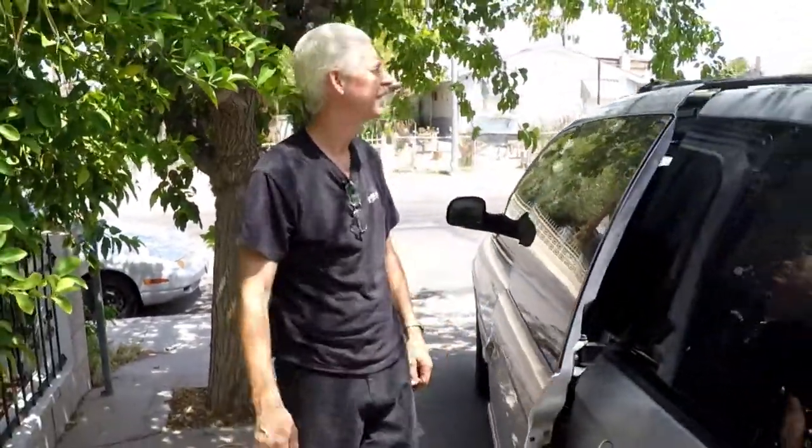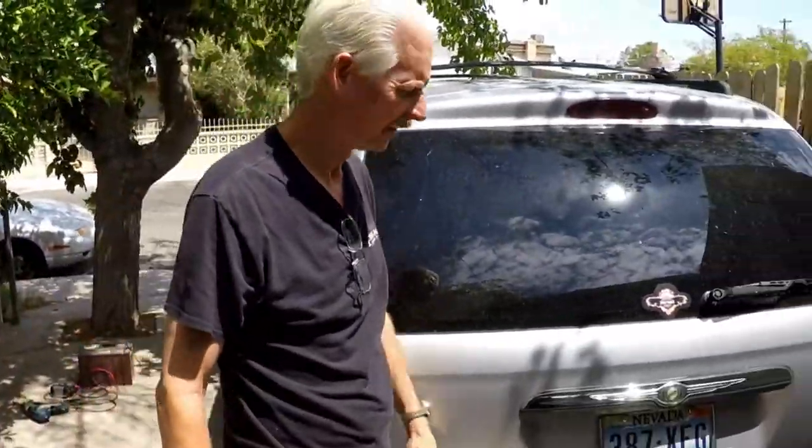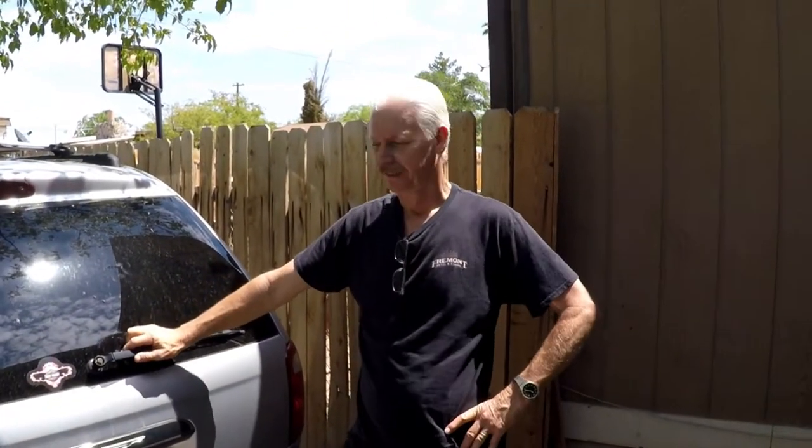We had a good time — it worked out really good, the minivan camper. I'm also going to make another video on navigating in and out of Yosemite: which days and which roads. Hey, we had a good time and I hope you like this. Thanks — Al Fix It here.